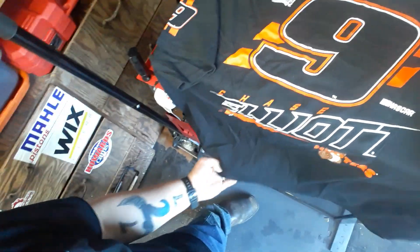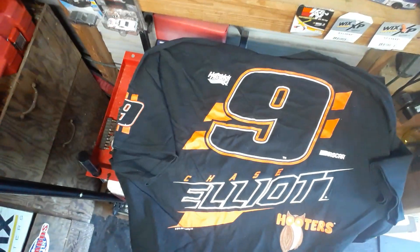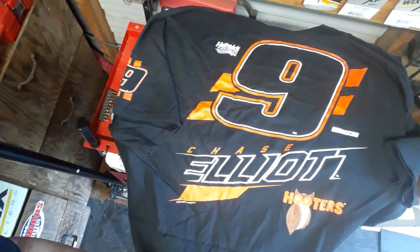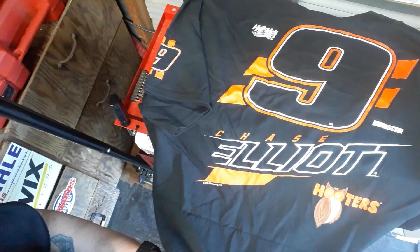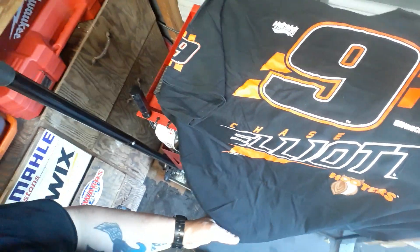Alright, big number nine, Chase Elliott, Hooters logo, big number nine — got that number nine on the sleeve. That is an awesome shirt. I guarantee you that shirt at the tracks is every bit of $30, so I definitely got my money's worth. As you can see, it's by far the best way to get your NASCAR gear.